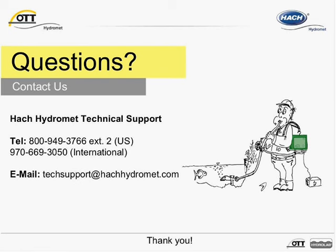We'd like to thank you for listening to the recorded event of the CBS webinar.